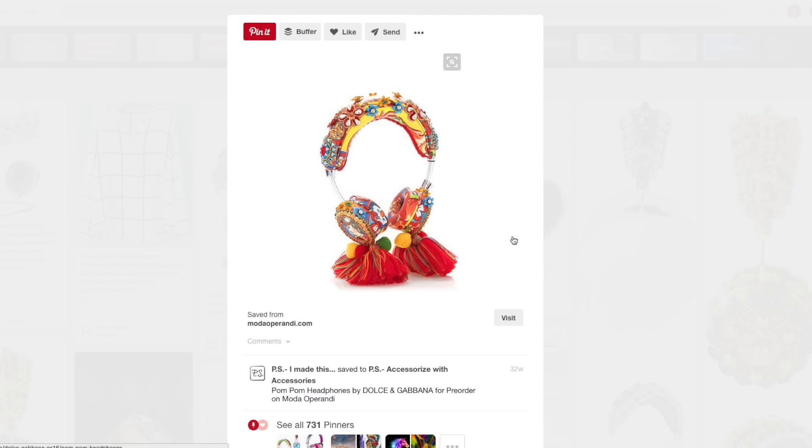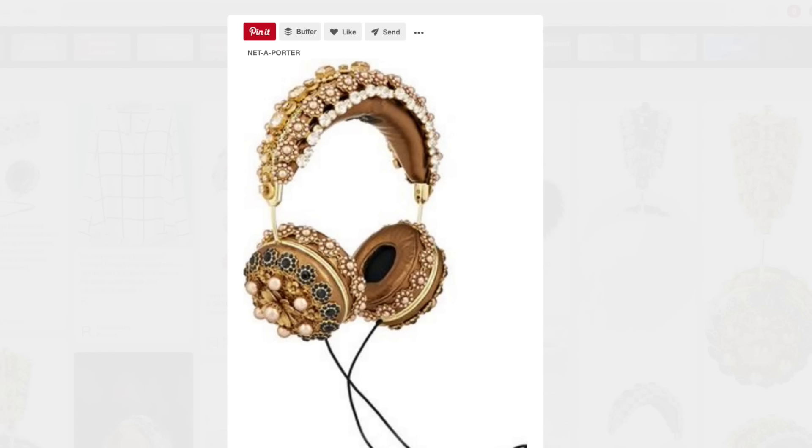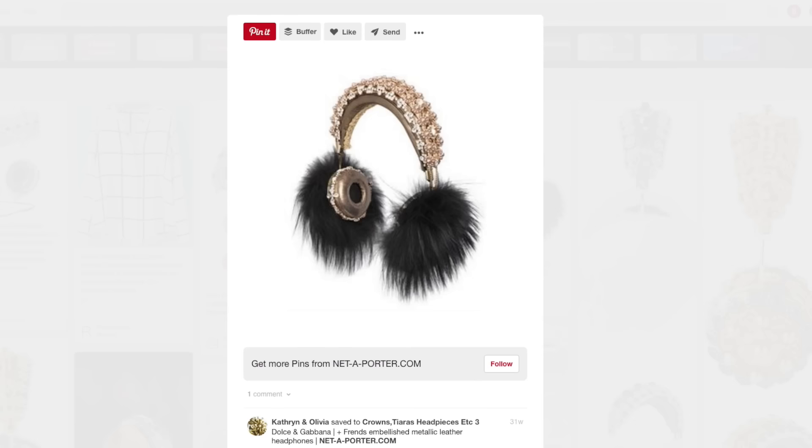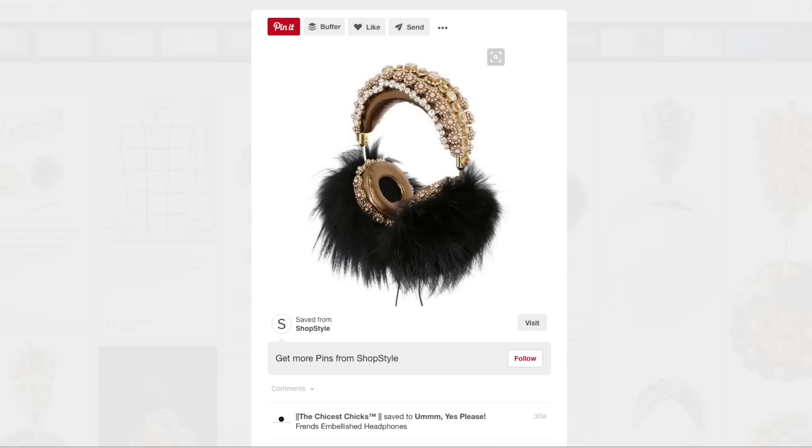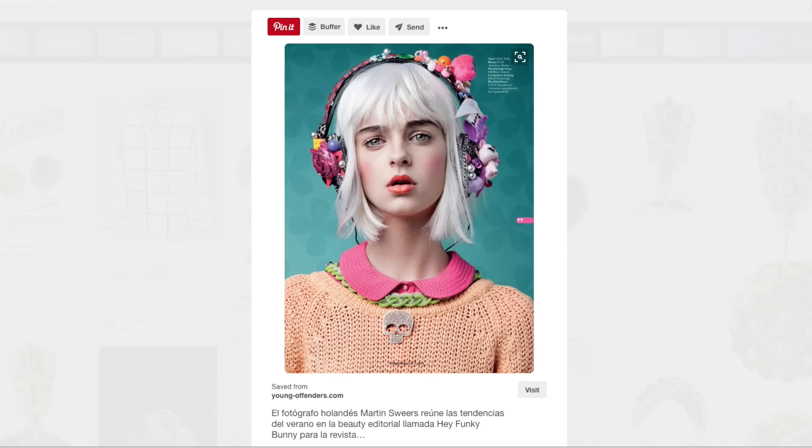Hello, it's Kathy from Crafty Chica. I'm not really into fancy jewelry, but I've seen some really cool embellished headphones on Pinterest. These things are crazy with jewels and gems all over. I thought a cool glam rock set of headphones would be perfect. So that's what I made — I picked up a set of $20 wireless headphones. Let's see what I did.